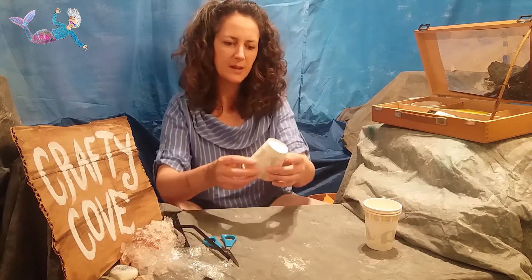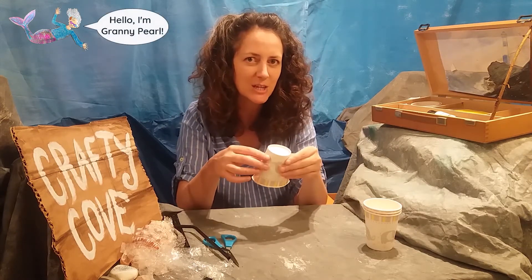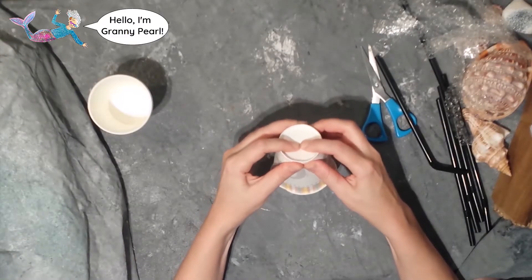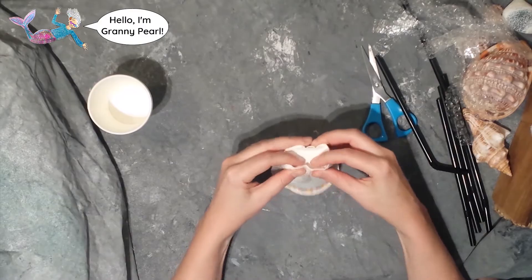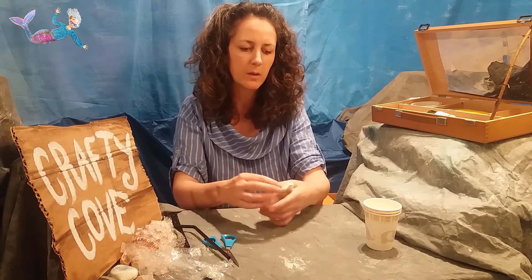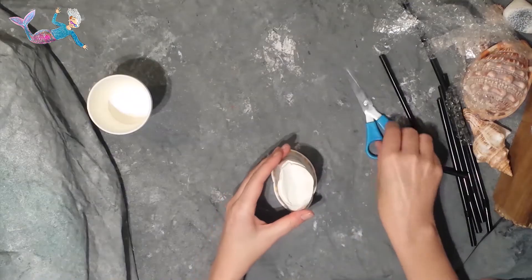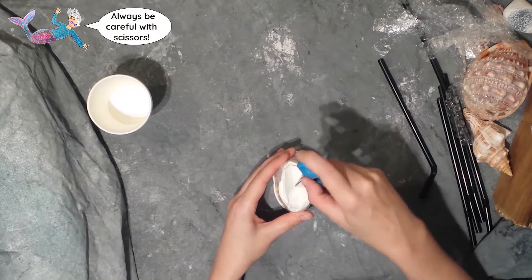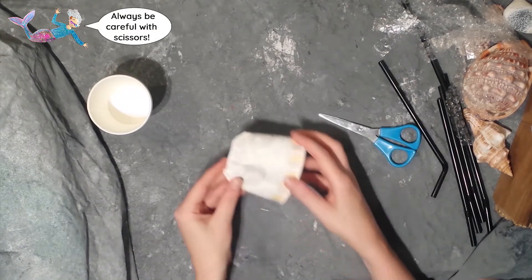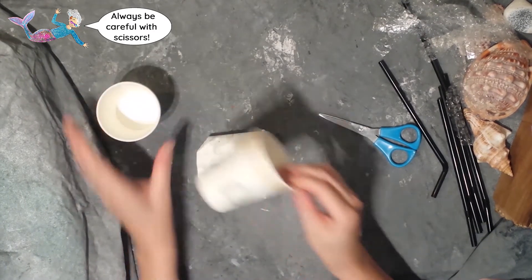I'm going to take one of these cups. This is a really good shape to make the mantle of the giant squid, which is the top of the giant squid. I'm going to squash the cup but keep this bit nice and open. Then I'm just going to open it out again because I want to very carefully poke a hole in the top of the cup like that, and then that's the top of the giant squid.